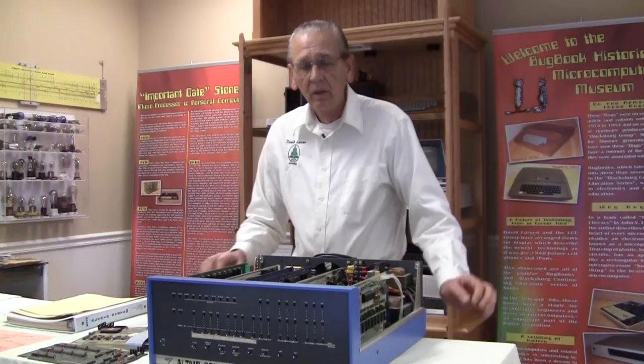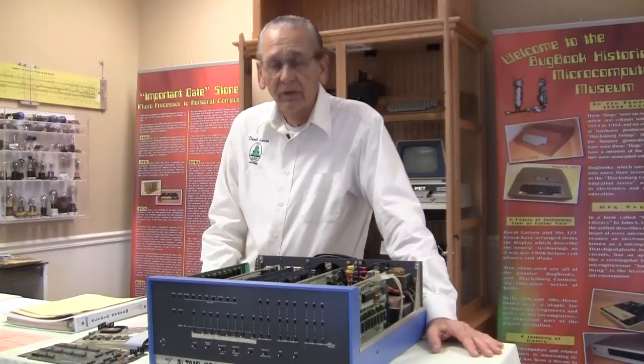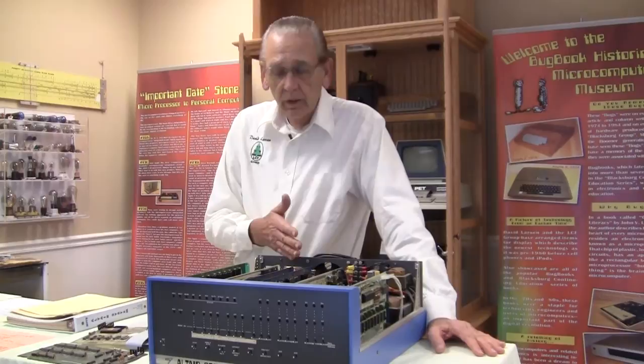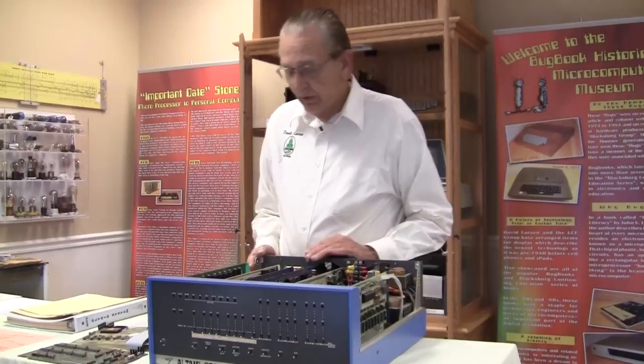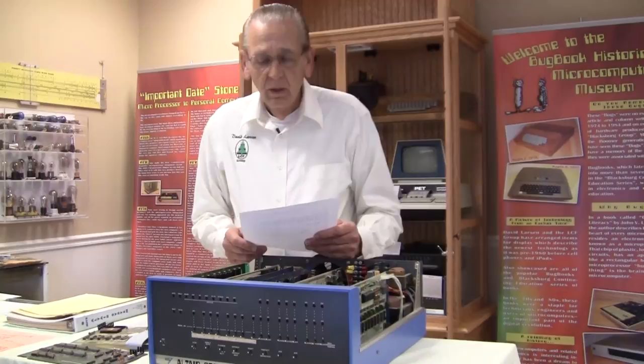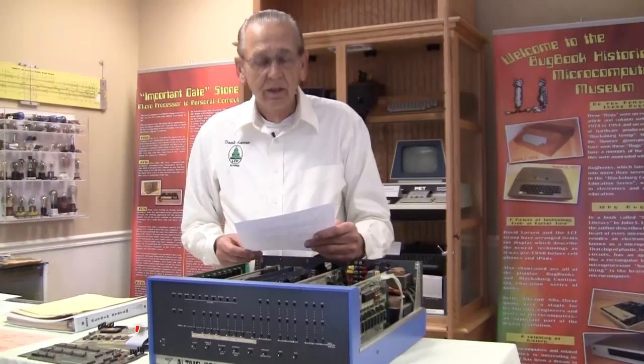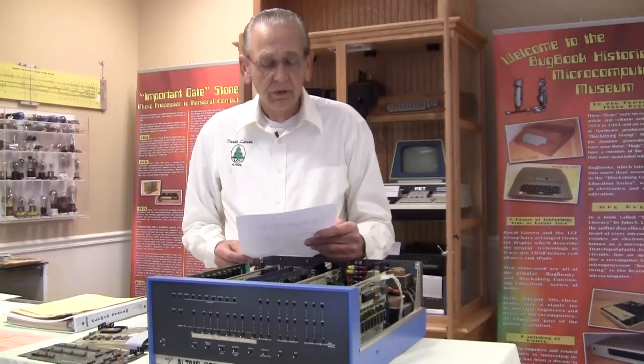One of the things that makes collecting microcomputers fun is the process you go through to find them. By the way, we have links to longer videos on some of the cards and documents I'll be showing you, so there'll be some links at the end of the video. My first contact with Dean Gross was September of 1990. He wrote to me saying that he saw my advertisements for microcomputers, and that he had serial number 21 and he'd like to do something with it.